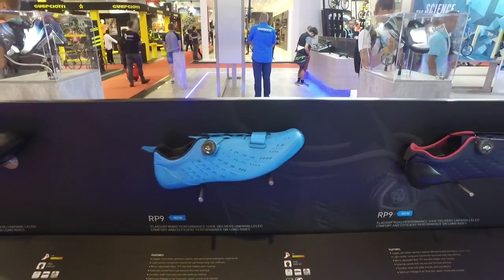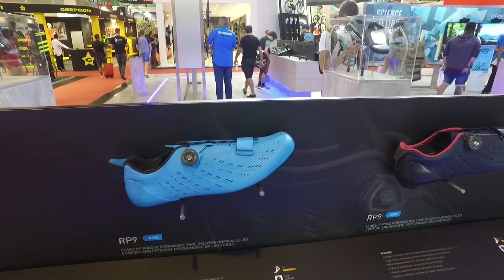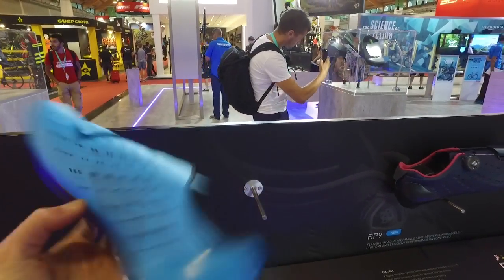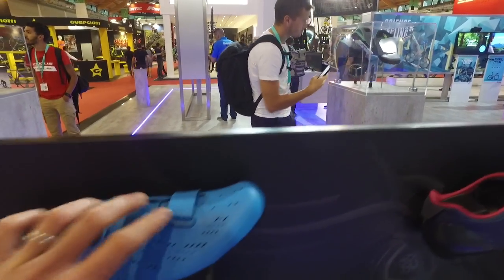Hi guys, I'm at the Shimano stand at the moment just checking out the new road shoes. Shimano have used the Eurobike trade show to launch the RP9 — this is their brand new high-end performance road shoe.